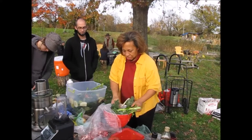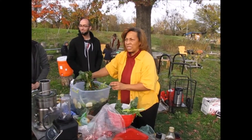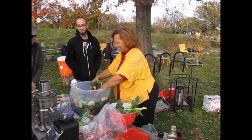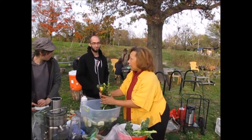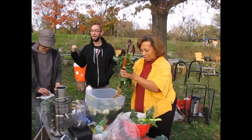It looks good. There's yours. You know what? I like to put habanero pepper in my green juice. Oh my God! I mean, I have some in my bag that they gave me earlier. What kind of peppers are those? There are two kinds of peppers.